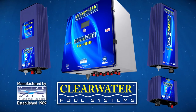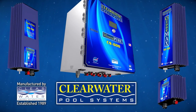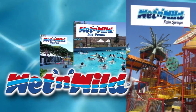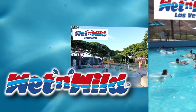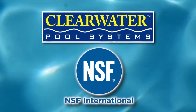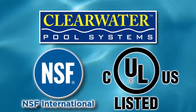There are 13 models to fit any size spa or pool up to 600,000 gallons. Today, the Clearwater Pool System is used by some of the world's largest water parks, including Wet n Wild and Six Flags, saving them hundreds of thousands of dollars every year in chlorine. The Clearwater Pool System is backed with a three-year warranty. The majority of our models are NSF certified, the most reputable certification company in the world, and the majority of our models are UL and CUL listed.